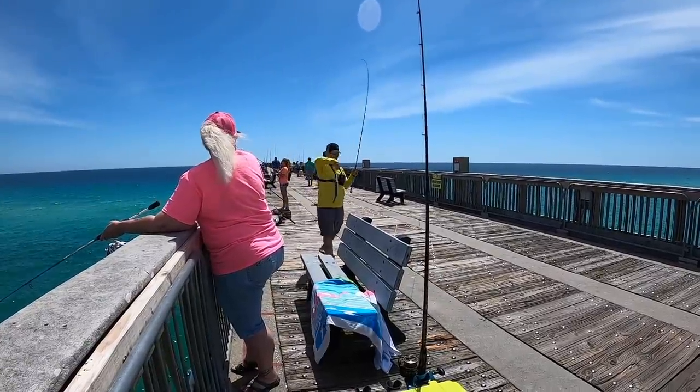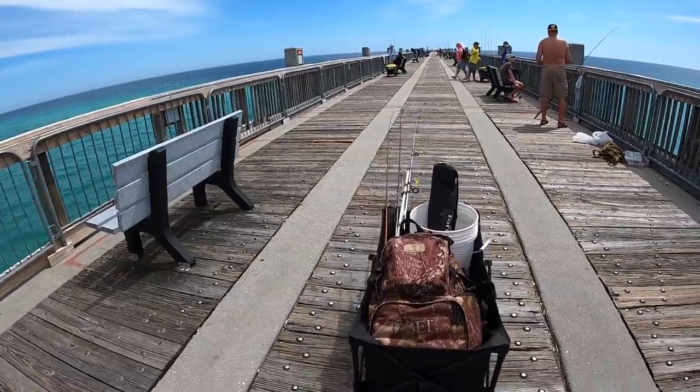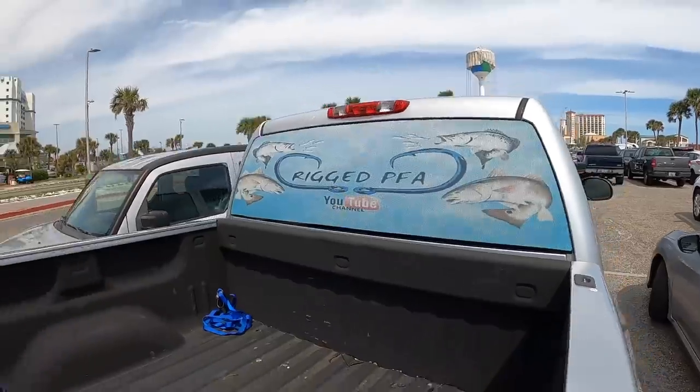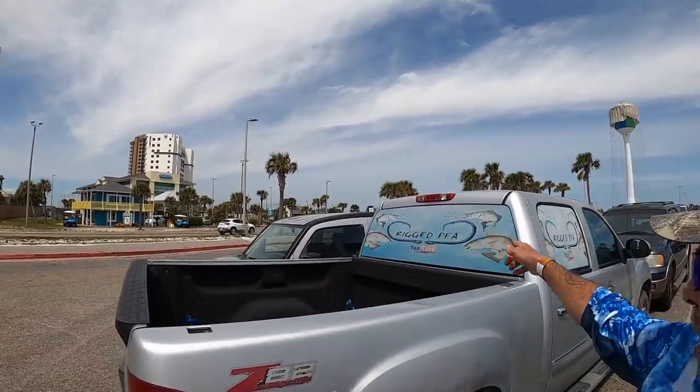Ray's on the board! Alright guys, back in the parking lot. It's been a really long day. I did this session on no sleep — I woke up yesterday late in the morning and it is now a little after two. The bite has died. We're all on frog legs, wet brain, just from being out here. Really fun day. My first Spanish Mac — first keeper Spanish Mac. Ray got himself one too. Go check out his channel, Rig PFA.